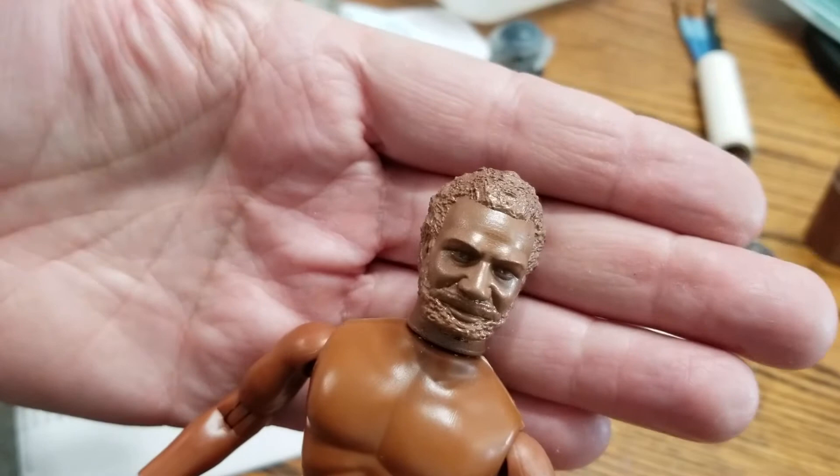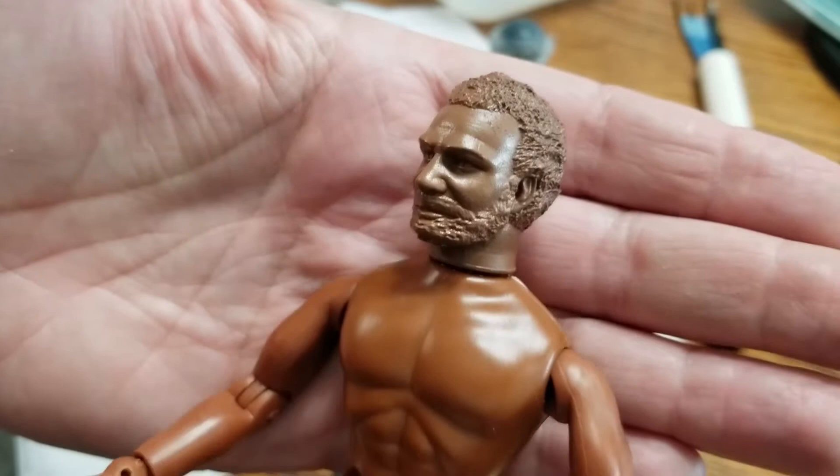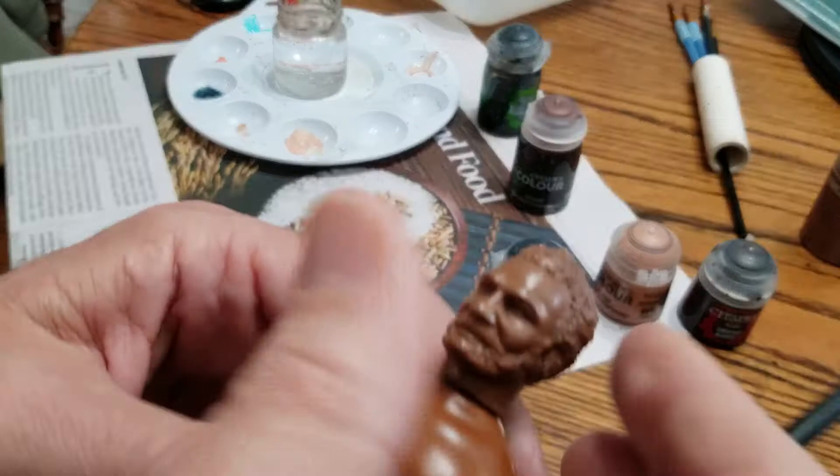You'll notice it doesn't really match the body on this one — I got this from Classic TV Toys. It does a really good job matching the bodies that come from Mego themselves, you know, the Klingon bodies. It really matches those well.